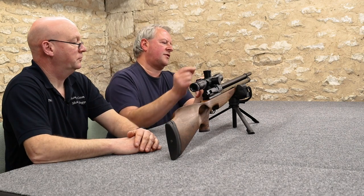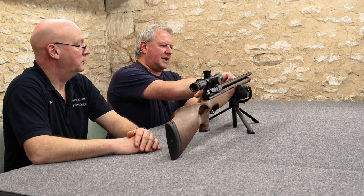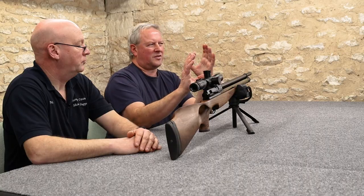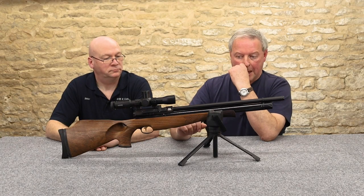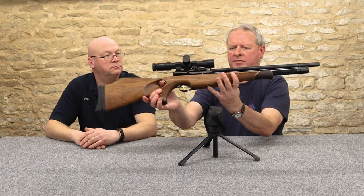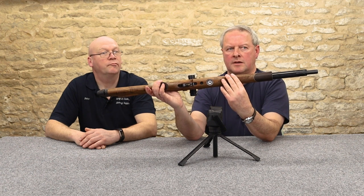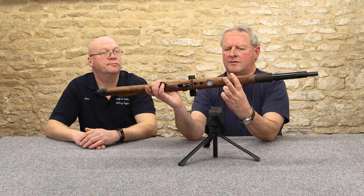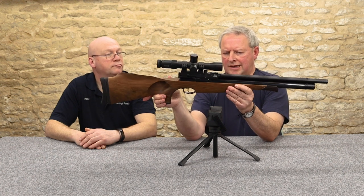With these guns, it always worries me when manufacturers put a gauge in the front of the cylinder — you can't help but almost be looking down the barrel, which is a massive no-no. But with these, the gauge is positioned right underneath, in the middle of the foreend — the perfect position. Very clearly marked, so you can keep a proper check on residual pressure in the main cylinder at all times.